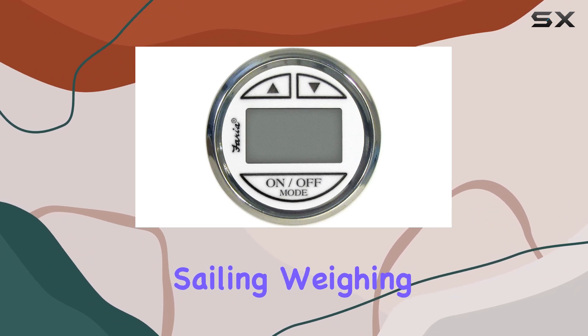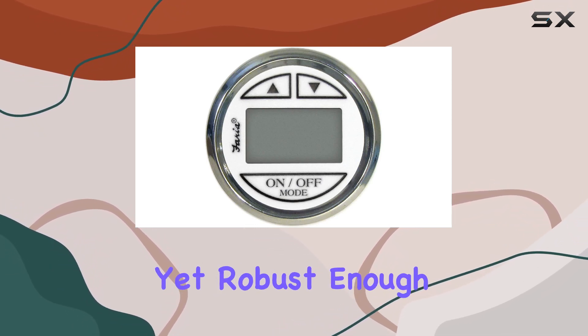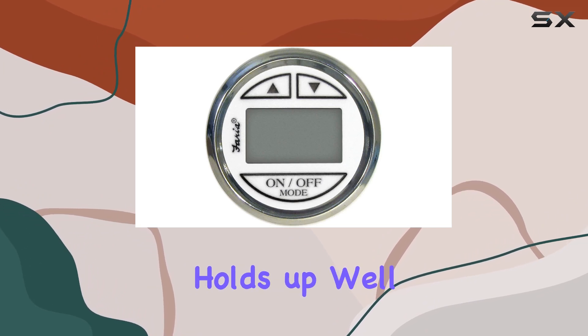Weighing in at just 16 ounces, this transducer is lightweight yet robust enough to handle the demanding marine environment. Despite its seemingly delicate components, this device holds up well against the harsh conditions at sea.